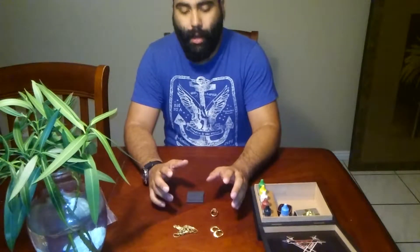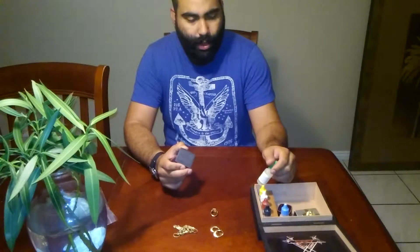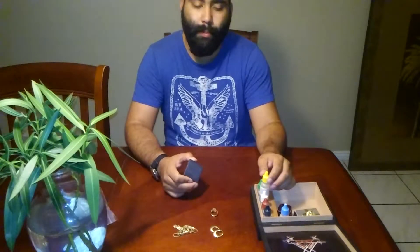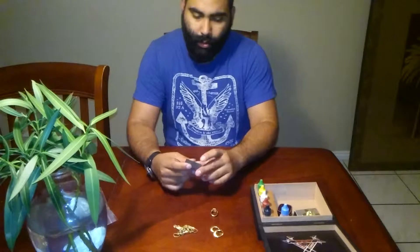One thing you want to do if you're going to buy gold is get yourself one of these test kits. You can get them online for about seven or eight bucks. They test all the way from 10 karat up to platinum, and they also include a silver test kit.